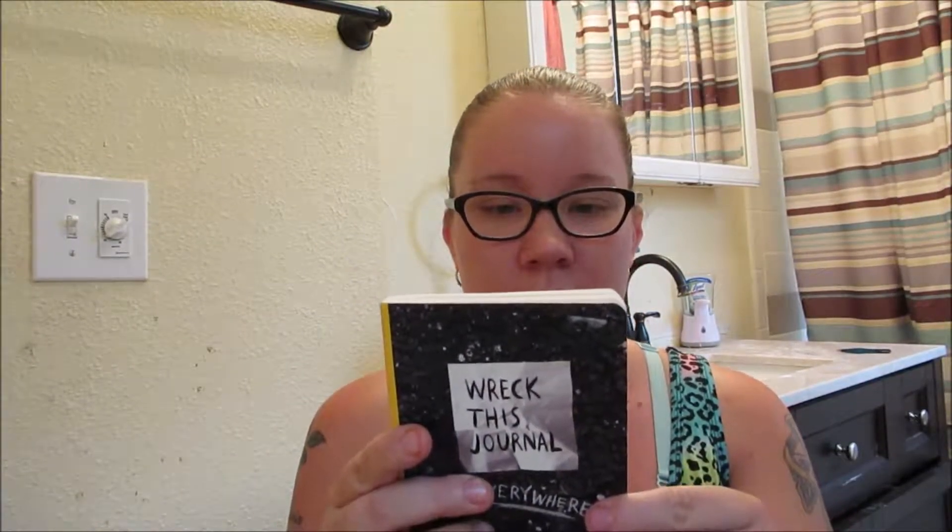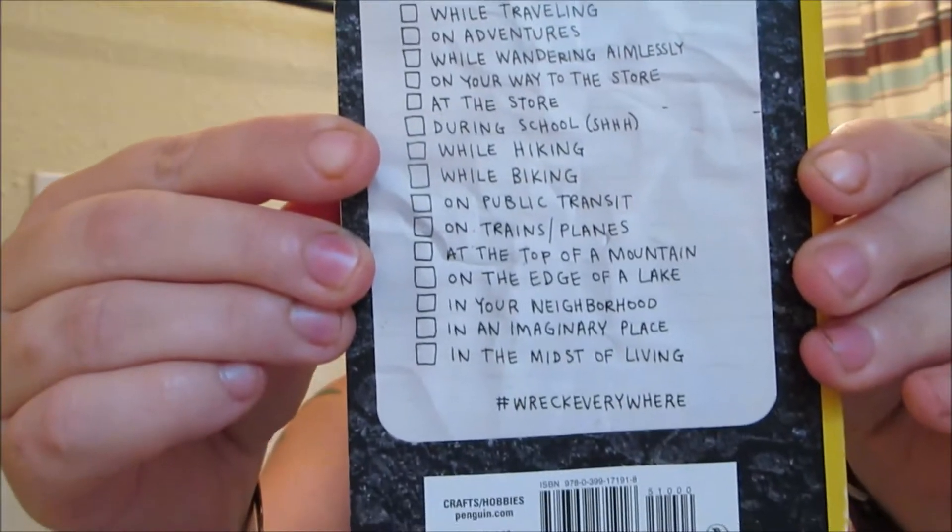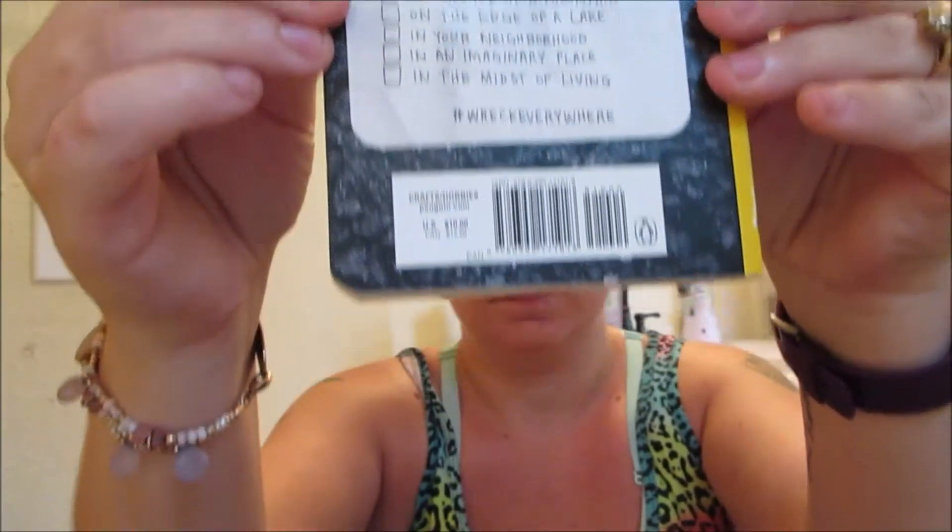I just got my full shipment of Wreck This Journal. I got them off eBay. This one is the Wreck This Journal Everywhere edition — I got this one used, so there are a few pages already written in, but this one is nice because it's way smaller than the other ones. This one you take where you go, as it says on the back, so this little Everywhere one is meant to literally take everywhere with you.